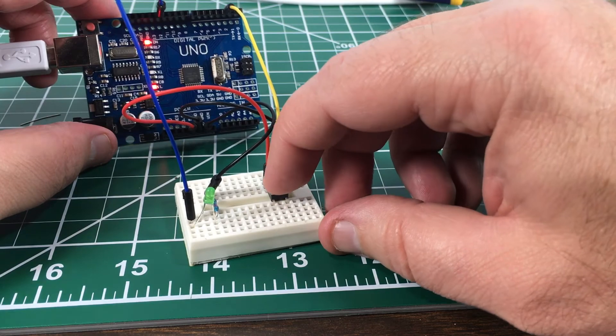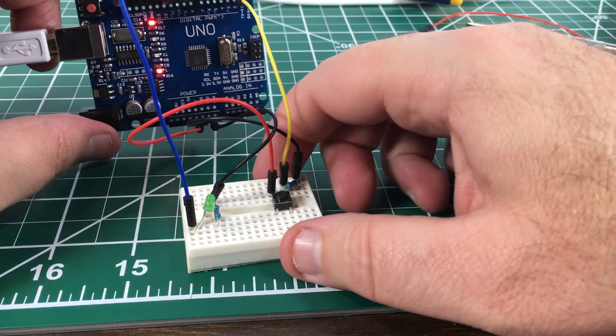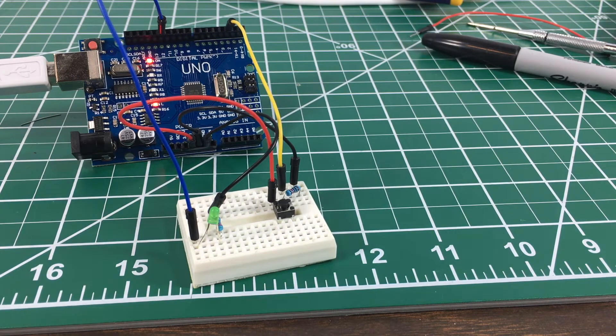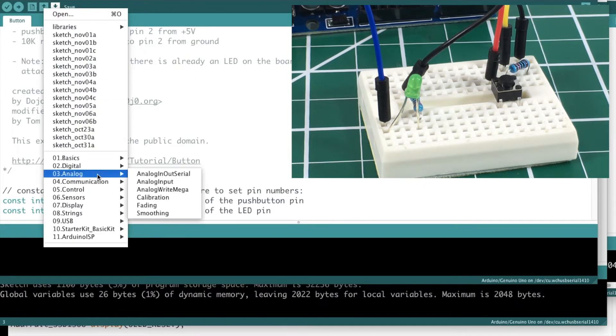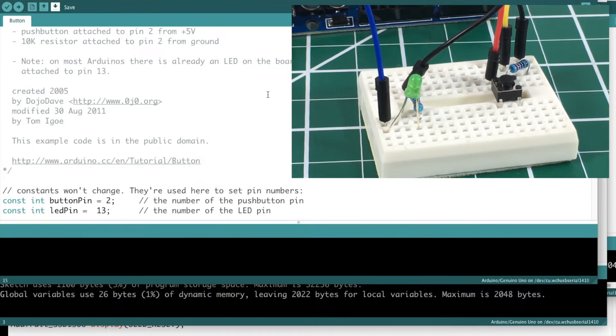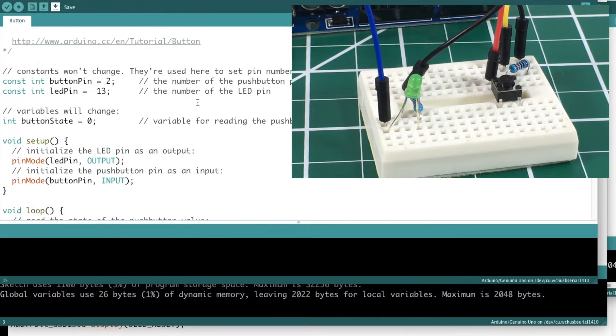Okay, so we should be all hooked up. Now I want to hit this button and light this LED. There are other things we could talk about with buttons later — like debouncing — but we're not going to cover that in this video, we're keeping it simple. Let's look at some code. I have the Arduino IDE open — no need to reinvent the wheel, there's already a button sketch under File > Open > Examples > Digital.